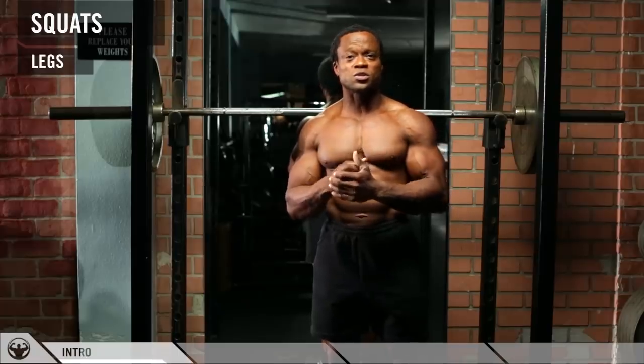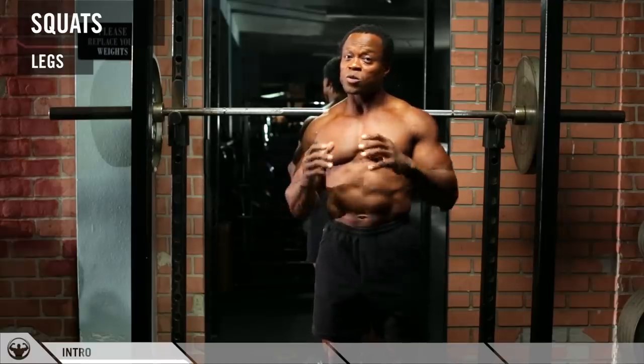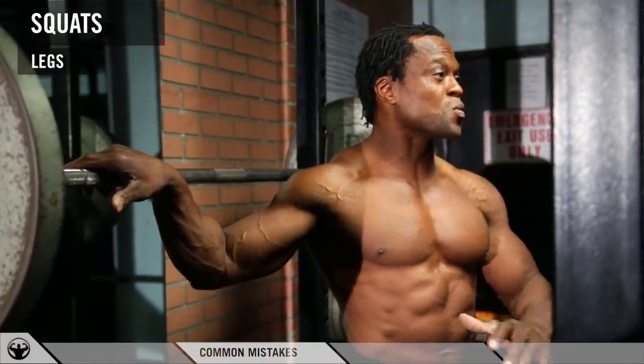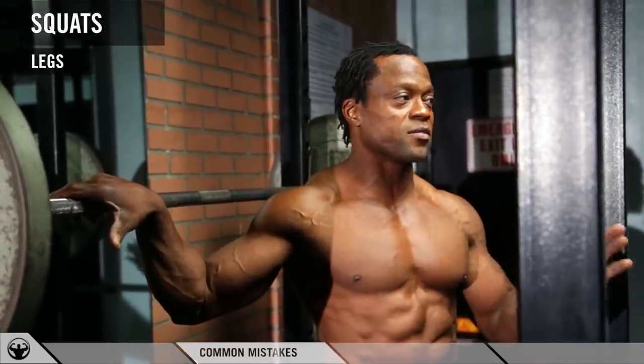This exercise is very crucial — you need to get your proper angle, proper speed, and proper tempo, because most of the time this is where injuries really happen. I'm going to show you the common mistakes without the weights, because showing the common mistakes with the weights can lead to a very bad injury.